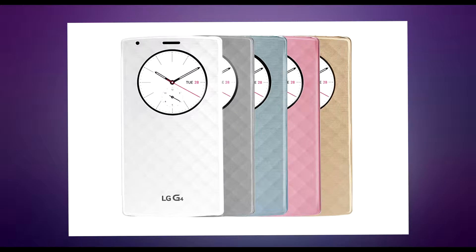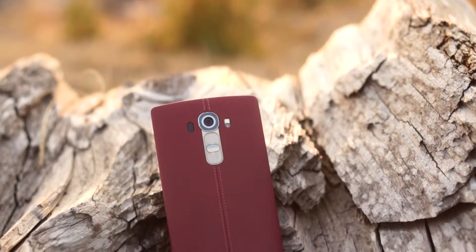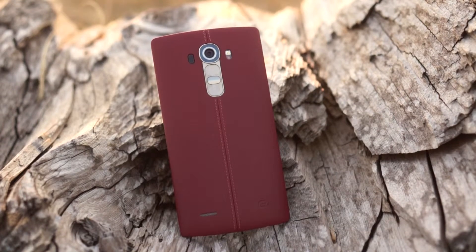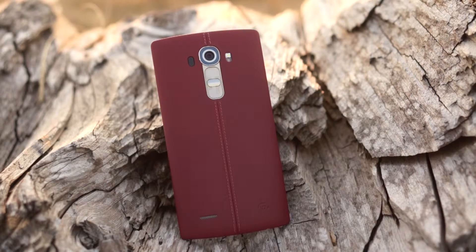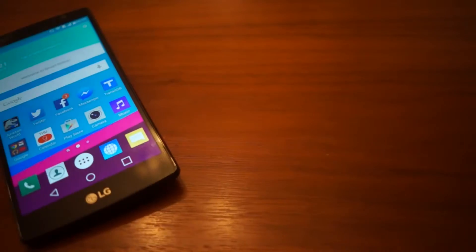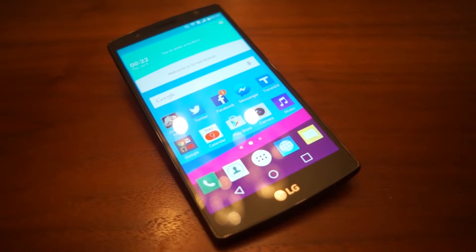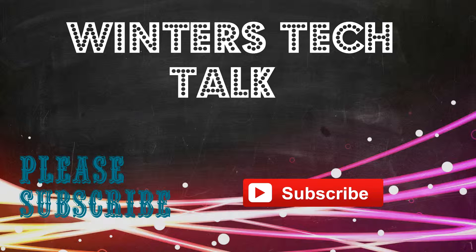The only complaint I have is that the G4 can only do wireless charging with the Quick Circle case from LG. Overall, I am very impressed with the G4. It may not be the best-looking phone on the market, but the smooth software experience, the camera, the hardware, and the amazing battery life make it one of the best and most competitive Android phones on the market. I strongly believe it is easily one of the Android phones we can consider buying. What do you think of the G4? Do you think the G4 evolved enough to be competitive in 2015? Leave your comments down below, and I'll see you guys next time!